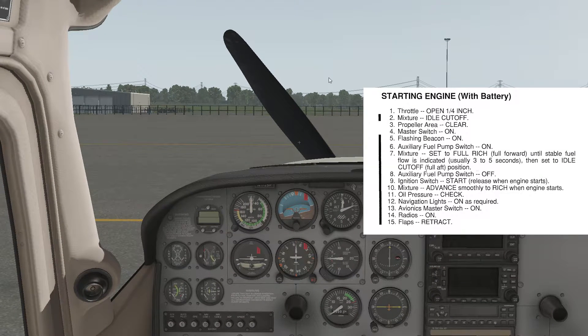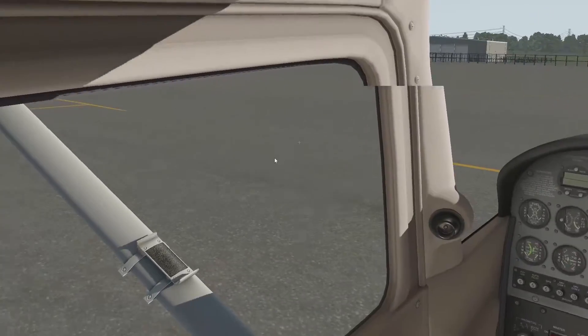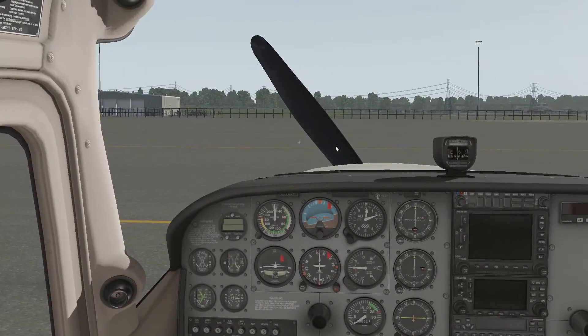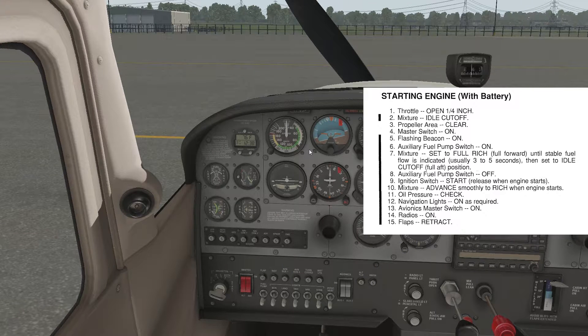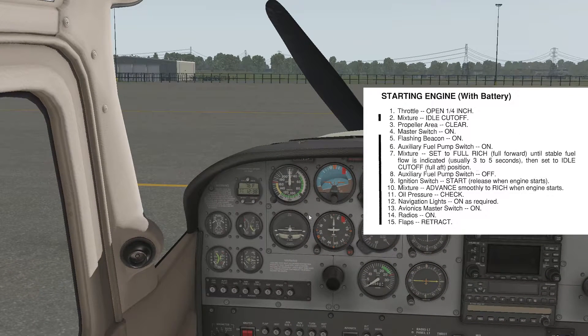First, we must check the throttle open a quarter inch — it's all the way back so just push it forward a little bit. Mixture — make sure that is at idle cutoff, which it is. Prop area — make sure that is clear, so have a good look around and make sure there's no one around. Looks good. Master switch on — flip both the alt and the battery on. Flashing beacon on. A lot of flight schools actually always leave that beacon switch on so it's only active when the battery is on.